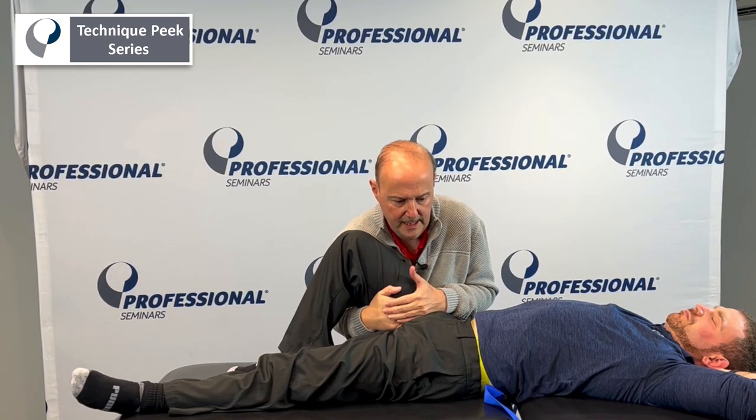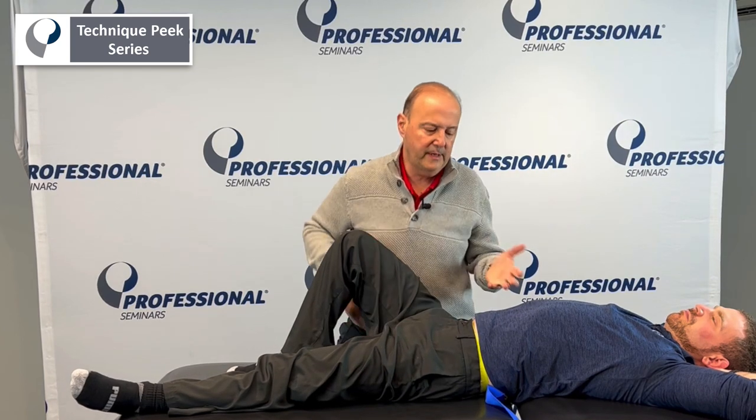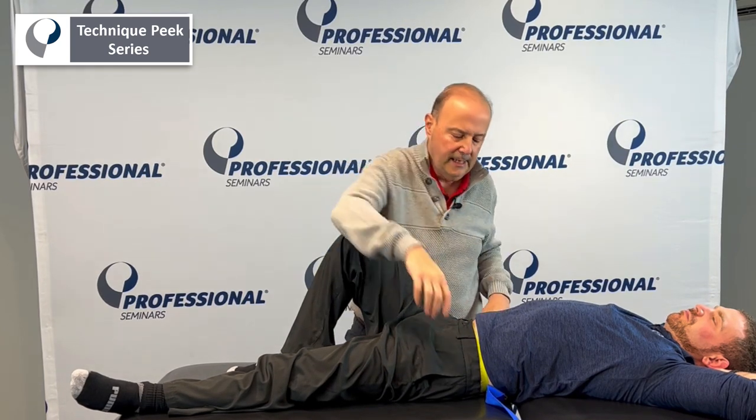Patient is comfortable with that. As I start to do this, I'm going to give a little bit of a lateral distraction. I can even do a lateral distraction with a little bit of a scoop, and you just kind of feel that. You'll see how everything's moving with Tyler — maybe he's a little bit tight.